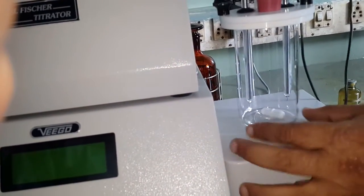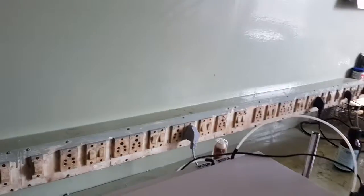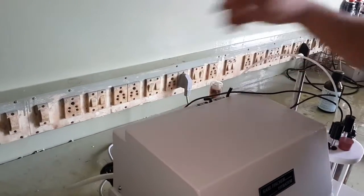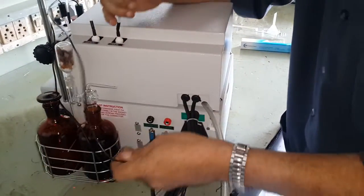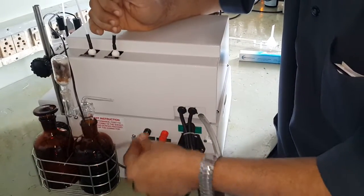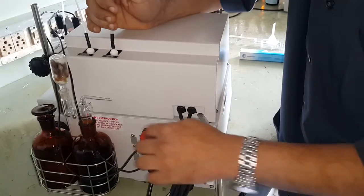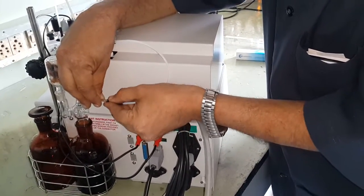Connect one electrode into the red socket and the other into the black socket. Even if you interchange these electrodes, it is not a problem. This tube is connected here.